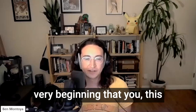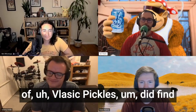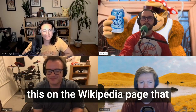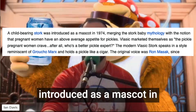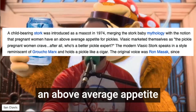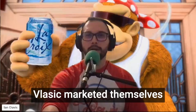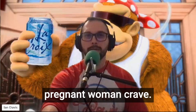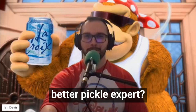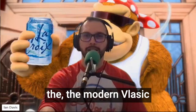I do have one thing, which is that you mentioned at the very beginning that this recipe is, quote unquote, Vlasic. So I'm Frank Vlasic, the founder of Vlasic Pickles. I found this on the Wikipedia page: a child-bearing stork was introduced as a mascot in 1974, merging the stork baby mythology with the notion that pregnant women have an above-average appetite for pickles. This is where pickles come from. Vlasic marketed themselves as 'the pickle pregnant women crave.' After all, who's a better pickle expert? The modern Vlasic stork speaks in a style reminiscent of Groucho Marx — it holds a pickle like a cigar.